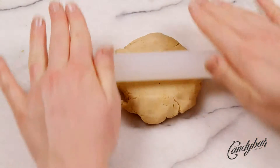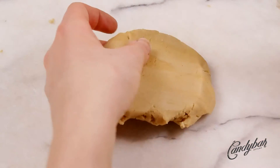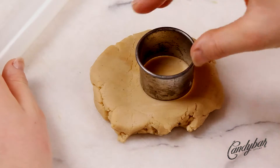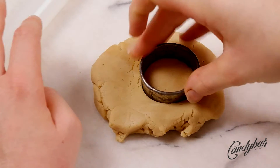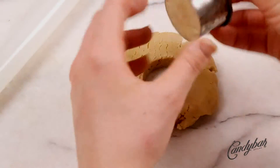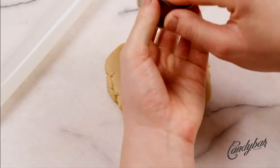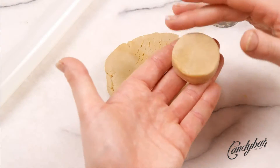As usual, I start with an already crumbled and mixed cake pop dough. If you want to learn about the mix that makes shaping, dipping, and decorating super easy, have a look in the info box at the top right corner. I rolled out a layer which is around half an inch thick and used a circle cookie cutter which is one and a half inches wide.